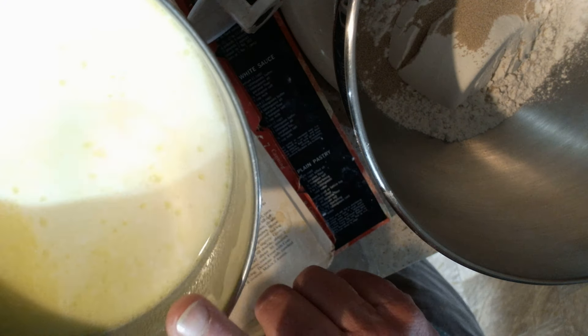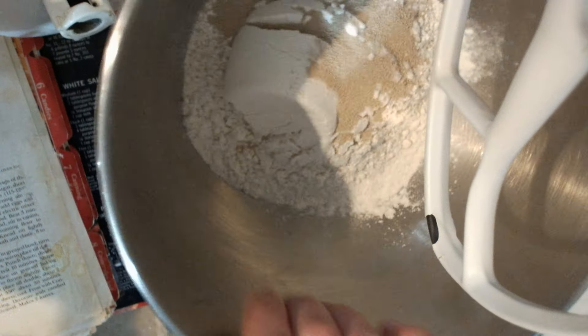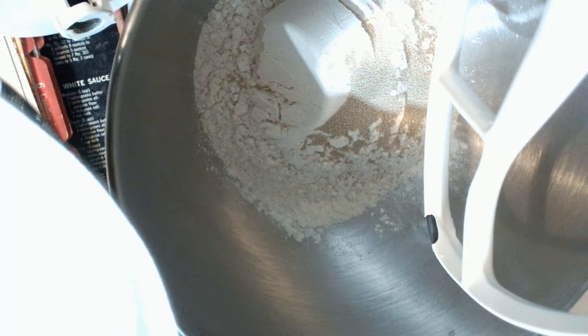So we're going to take this mixture and we're going to pour it into our flour. And remember, I've only got two and a half cups of flour and I've got the yeast on top here. So we're going to pour this in here carefully so it doesn't splash all over. It's nice and warm so it's going to activate that yeast.